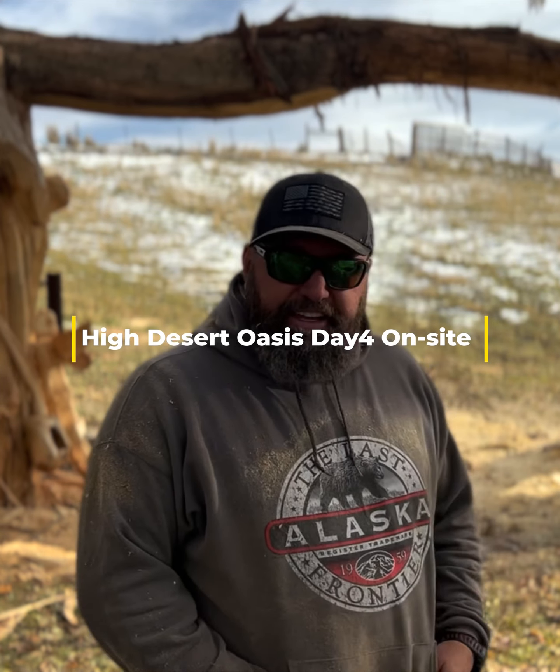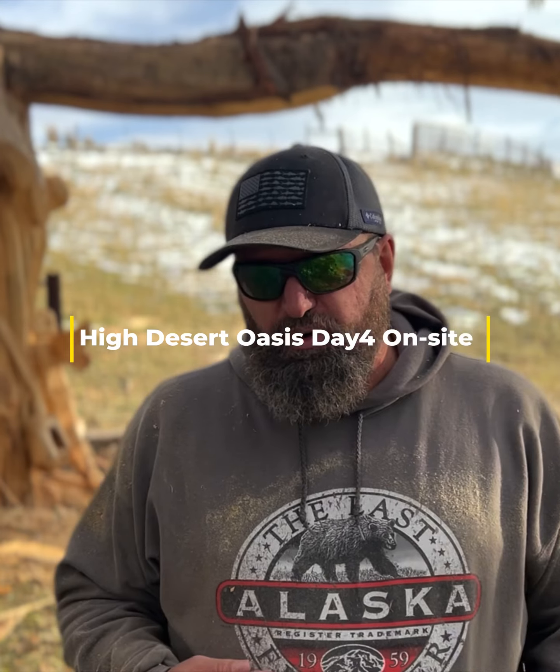Hey guys, so here we are end of day four. We spent a couple days before we came up pre-carving. I'm shooting this video now because we're going to close this one out for the season. The temperatures just don't support continuing — it's been less than freezing, never got over 38 or 39 today. I just don't feel comfortable gluing pieces on and screwing them down in these kind of temperatures. I really need 60 and rising to do that, and I'm not sure we're going to get 60 and rising this year again.